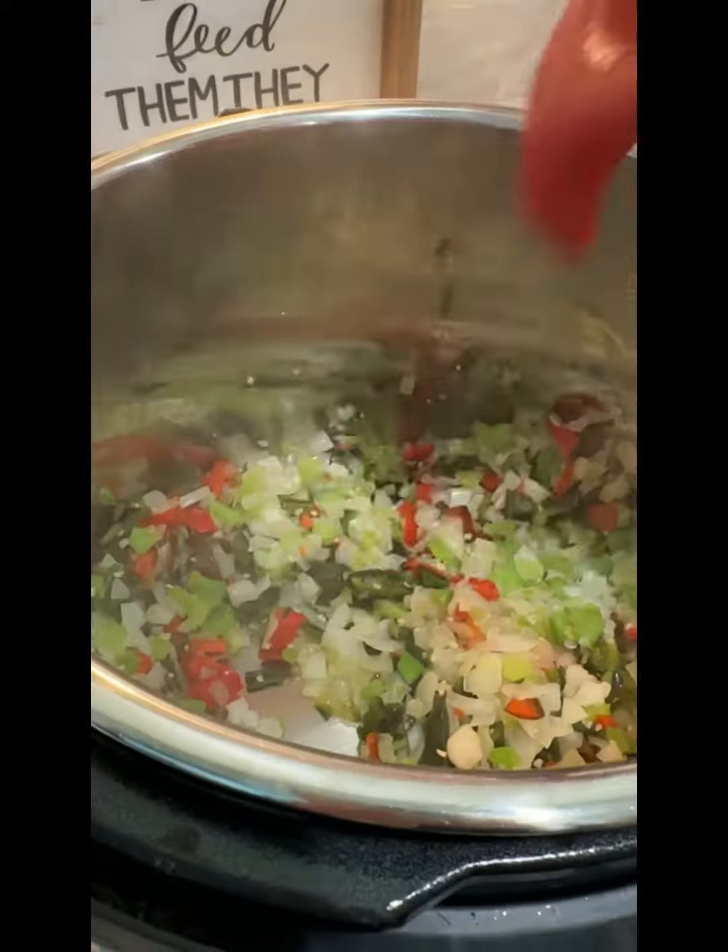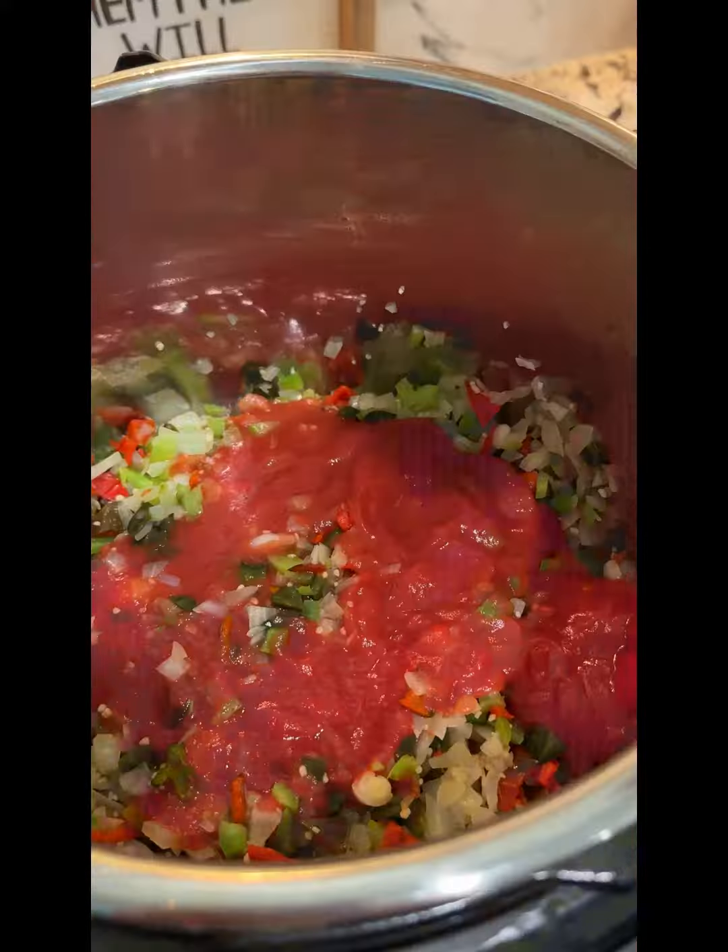Then add all your other ingredients. It's so simple, but here's the thing — I bought the Instant Pot long ago thinking it would allow me to have dinner ready in 25 minutes start to finish. This is not the case. The Instant Pot still takes time to warm up, pressure cook, and release the pressure, so even if a recipe says it cooks in 25 minutes, this is not your total time.